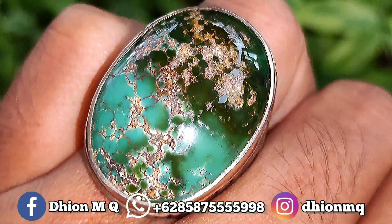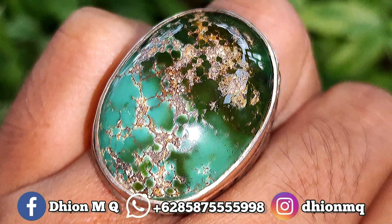Untuk detail warnanya ini masuk ke 2 warna, ada warna jodhwa dan juga warna tosca.